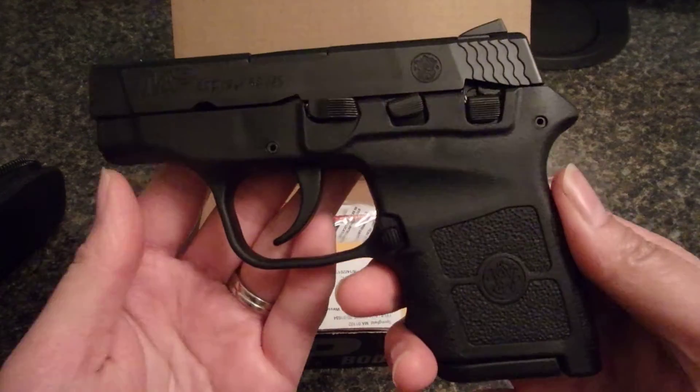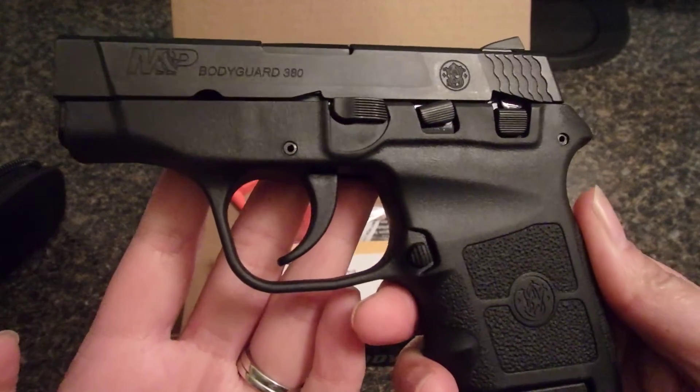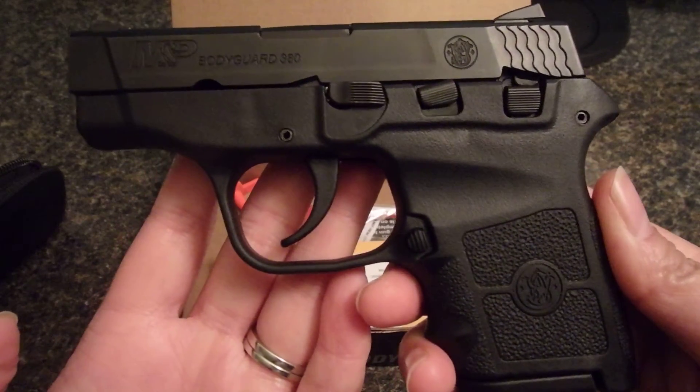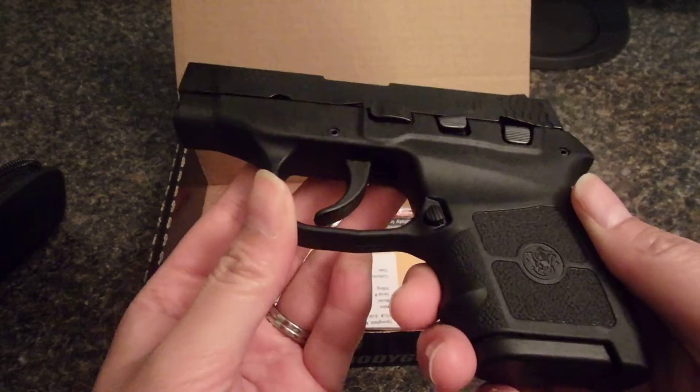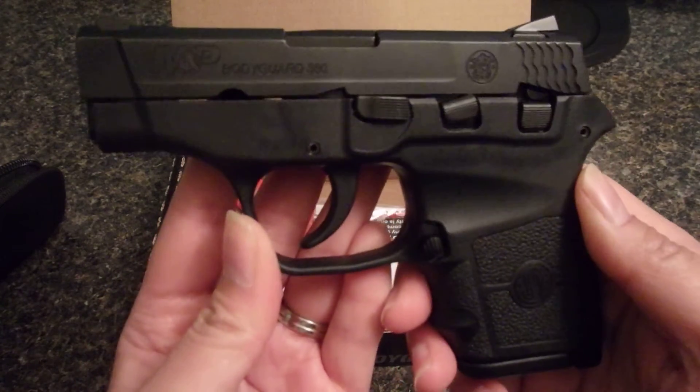But that is the Bodyguard 380. I will do another video and tell you how I think it shoots. Hope you enjoyed it!